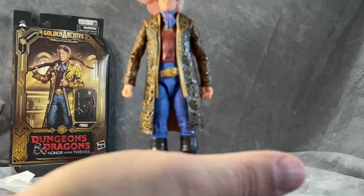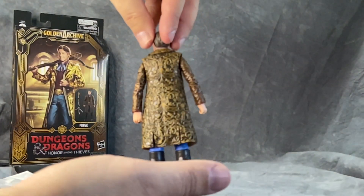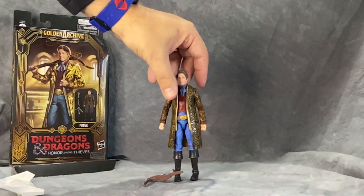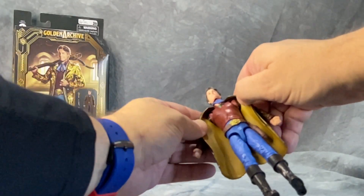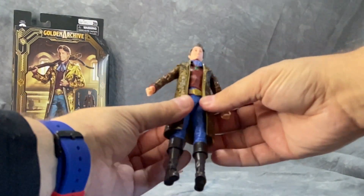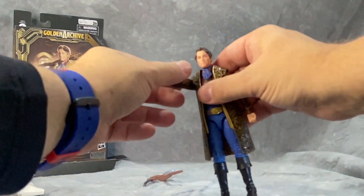Not too bad. Pretty decent likeness for Hugh Grant, really good paint apps it looks like. I like the shininess for the leather jacket — really pops the gold. Interesting thing, he does have butterfly joints, so that's good. He'll have some pretty good articulation, but the jacket is really stiff so that's going to hinder that a little bit.